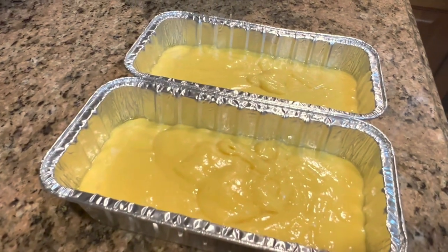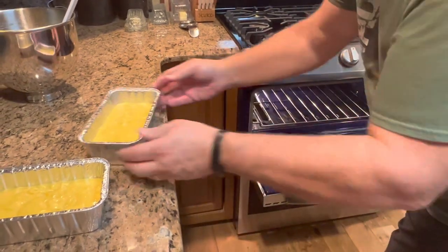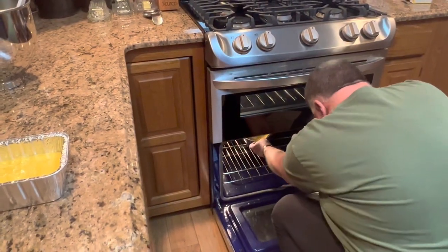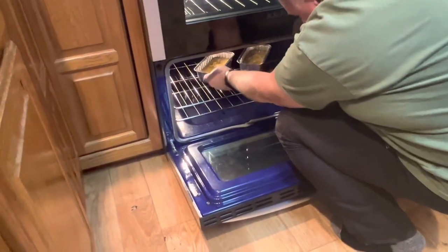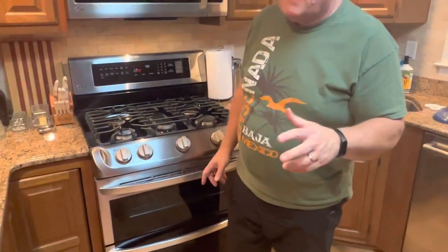Now we're going into a preheated 350-degree oven. I did the bottom oven. Normally we do about 45 minutes, but that was in our electric oven. In here we will probably start checking them at about 35 to 40 minutes — so 350 degrees for 40 to 45 minutes. When they come out we will come back and show you what they look like, and then we're going to put a glaze on them — a glaze to pour over them and let it soak in before we cut them.